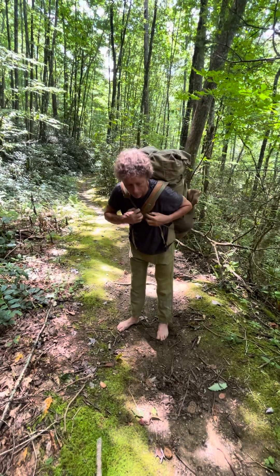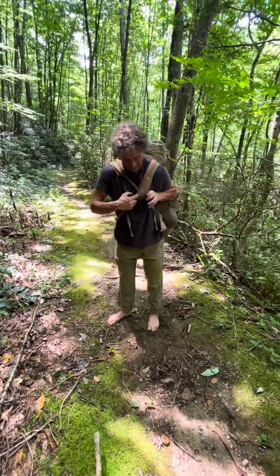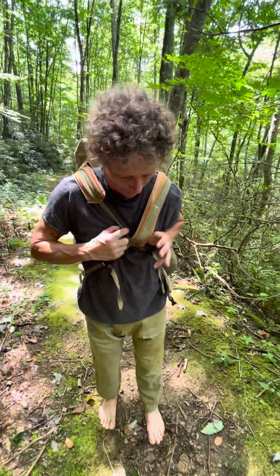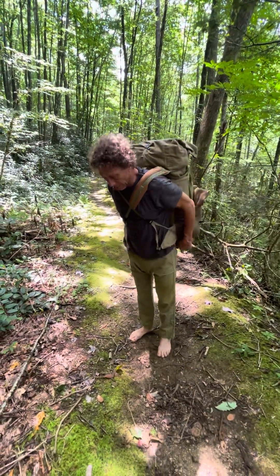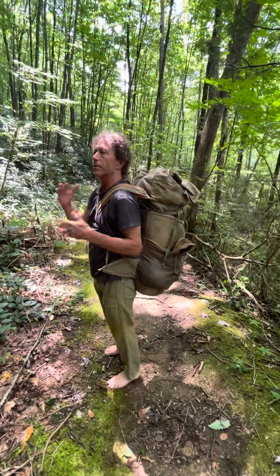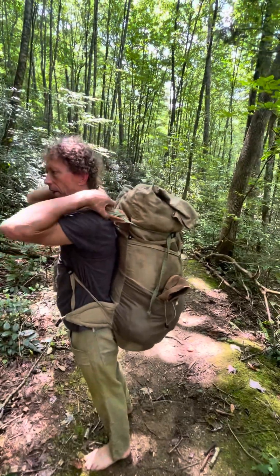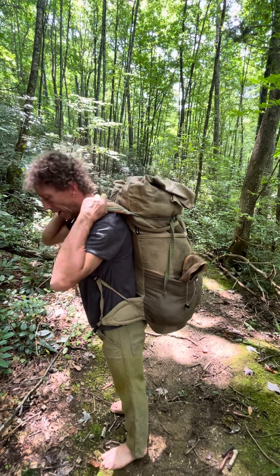The reason for that order of adjustment is because you want this strap to be riding on top of the padding where it will naturally ride. Notice the pack — there's a little bit of space where the pack is away from my shoulders, but when I tighten it, it's going to pull the pack up against my body like that.